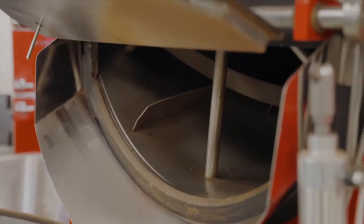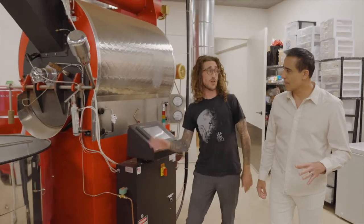This is where everything starts. This is where you create the flavor — all the flavor of the chocolate is in the roast.